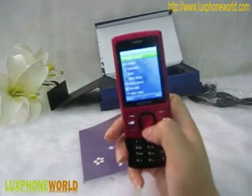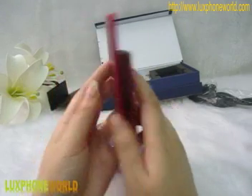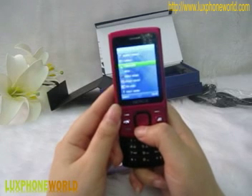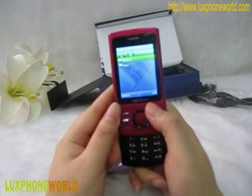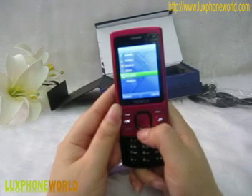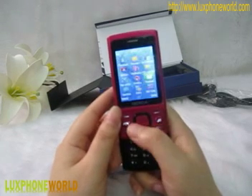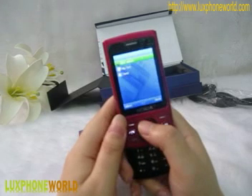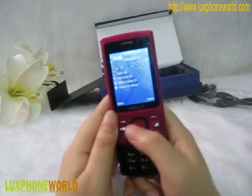There are two cameras: one in the front and one in the back. With the front camera, you can take a picture of yourself; with the back camera, you can take pictures of your friends. It's very fashionable. Also available are camera recorder, music, video player, photo viewer, and FM radio. In the file manager you can find your pictures and music. Under profiles, there are four kinds of profile you can change. In the organizer there is a calendar, to-do list, and notepad. You can also log on to a website and download Java games.